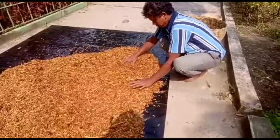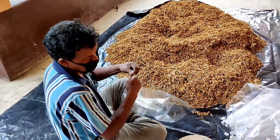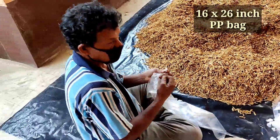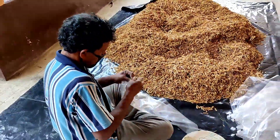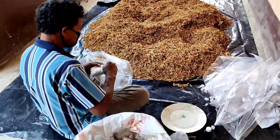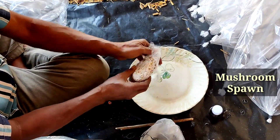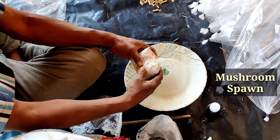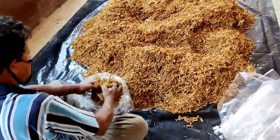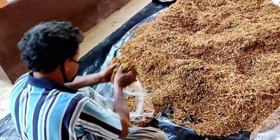After drying, you have to pack it in a PP bag. Collect some 16-inch by 26-inch PP bags, available in markets and plastic stores. He is packing it properly. This is the mushroom spawn — around 100 to 150 grams. They are breaking the spawn into three pieces and placing it in three layers inside the bag.